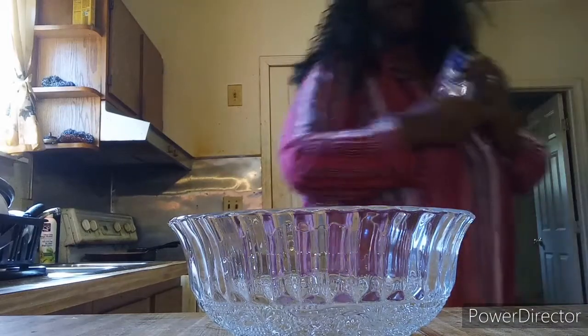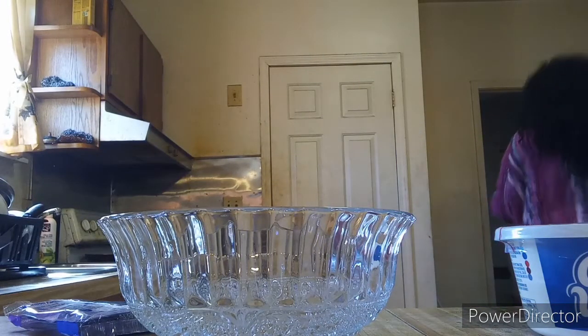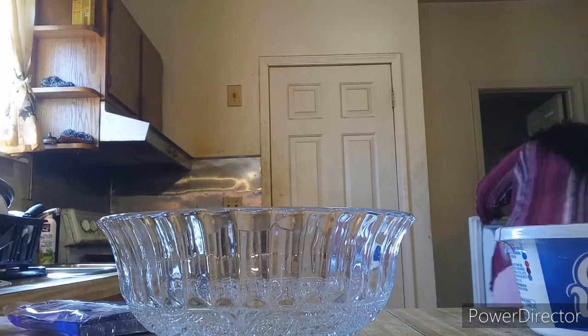I have grape Kool-Aid, Cool Whip, and condensed milk, and my bowl. I hope this bowl is big enough because it's a smaller one. Let me go get my pie shell from the refrigerator. I actually have two pie shells. I'm doing one without cream cheese and one with cream cheese.